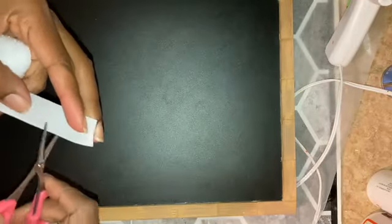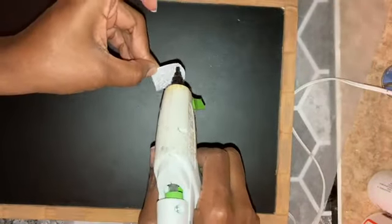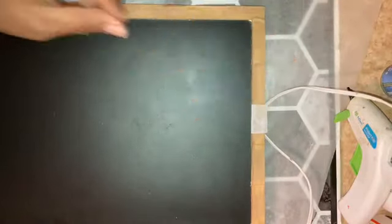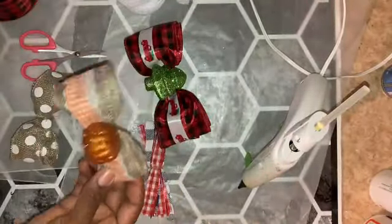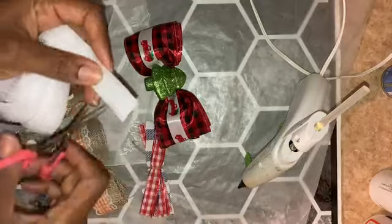I dabbed a bit of black chalkboard paint over the spots where the spackle is. With the chalkboard finished, I used a base piece of Velcro to attach to the top so that I could switch out my bows for each season. Off-camera, I assembled bows using various ribbons for the different seasons. With the bows complete, I used Velcro to attach a piece to the back of each of them so they can be swapped out on the top of the chalkboard.